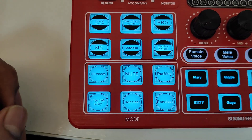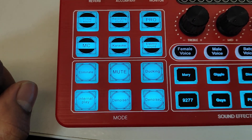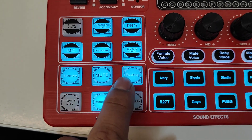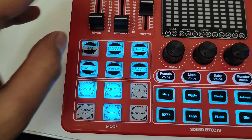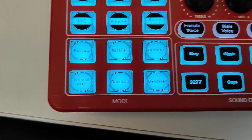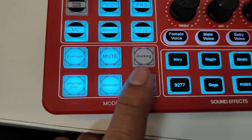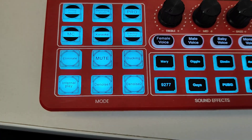Below that are voice function buttons. Eliminate removes background music so your voice can be heard clearly. Mute mutes all inputs including mic and music. Ducking is a sidechain function — when enabled, it automatically reduces the accompaniment volume whenever you speak, so your voice is heard over the music. Internal Play is a loopback function — whatever is coming through your PC or USB-C input will be recorded. Denoise 1 and Denoise 2 remove noise from your microphone inputs.